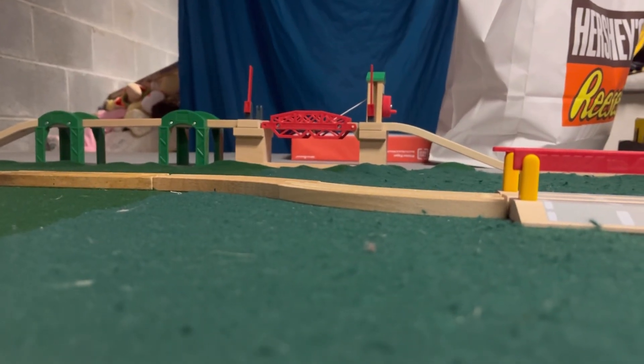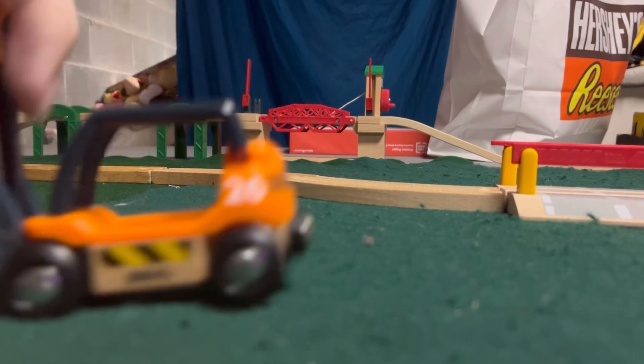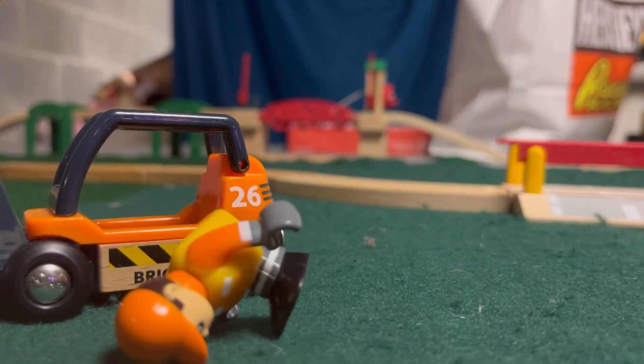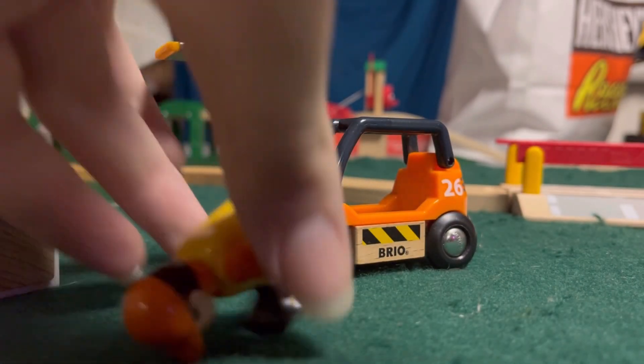Hello everyone, Steambo Productions here, and today we're taking a look at not a train, but a road vehicle, which is the Breo Forklift.